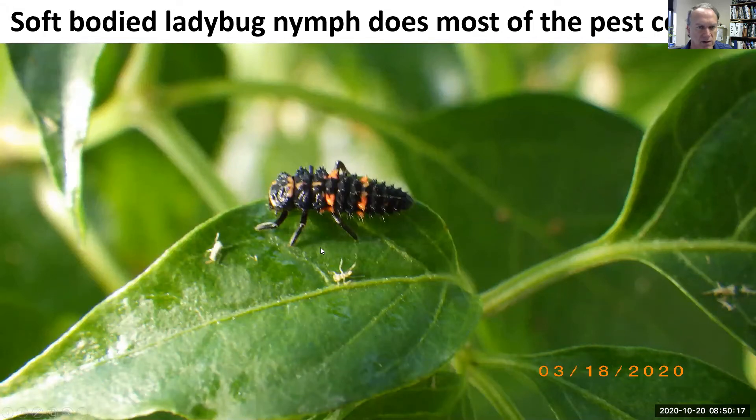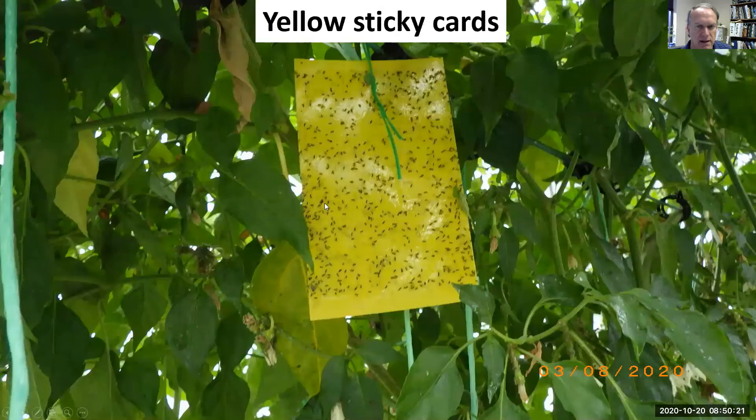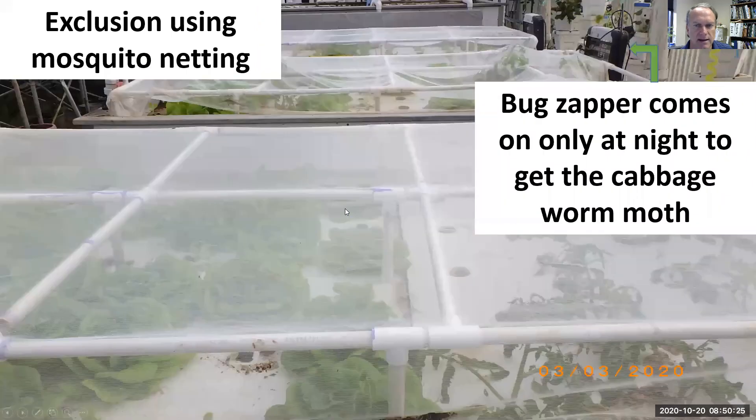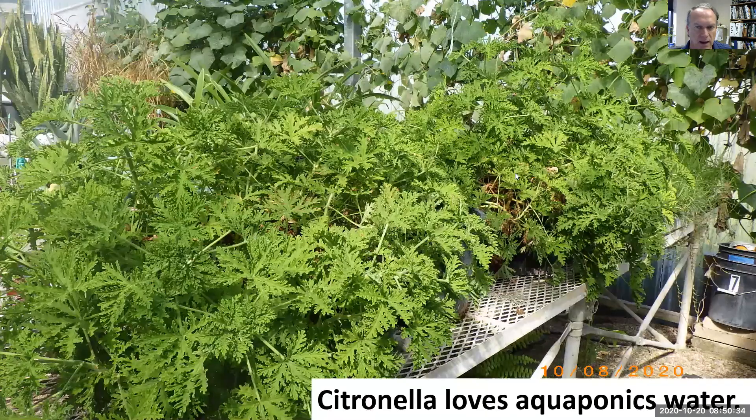That soft body can swell with all of the insects they eat. We use the yellow sticky cards, we use netting, and we use this bug zapper to get the cabbage worm moth — but we just want it to come on at night, so it's on a timer.